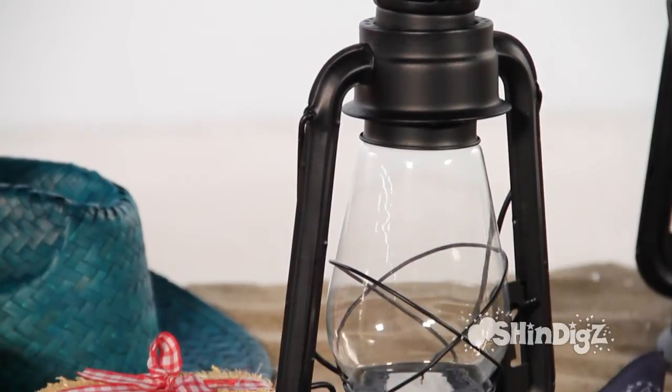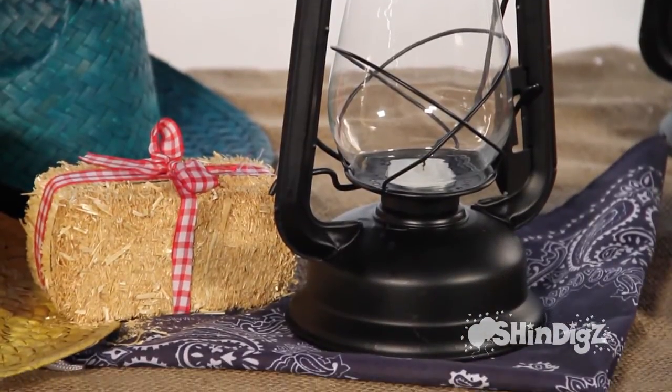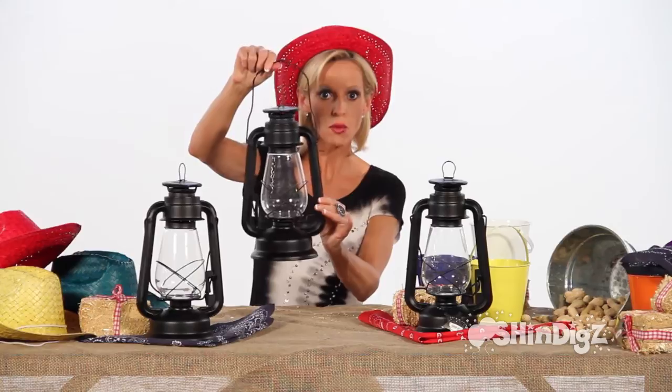The tea light candle is not included. Maybe you'll use a battery-operated candle in case children are involved and there won't be a safety issue. Look how sturdy it is. That's the glass, this is the handle. It stands 12 inches tall and about 5 inches around.